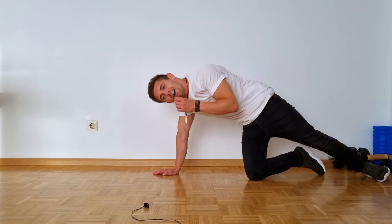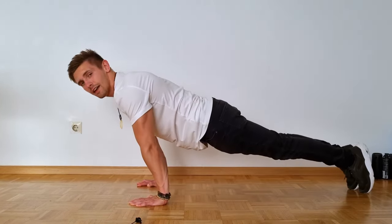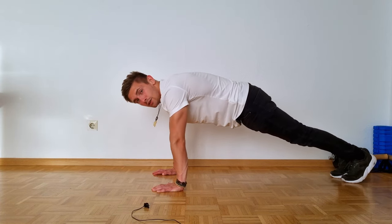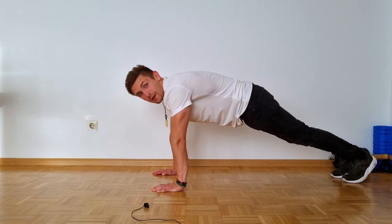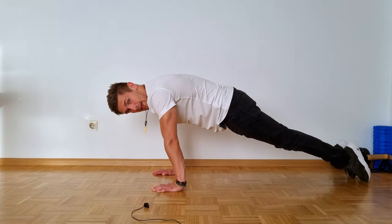As soon as you land on your chest you have to make an explosive push-up basically. This is really harder to explain than it actually is — you roll up and you push up. If you land on your feet you stop the motion, but if you want to do multiple worms you just have to land again on your toes.